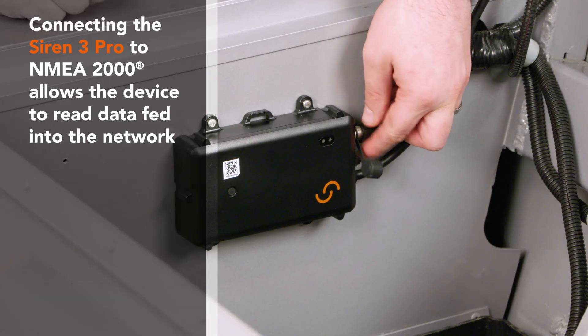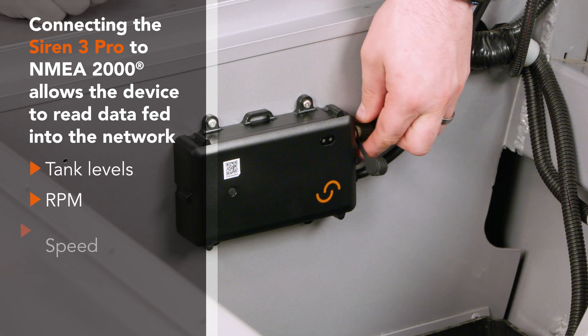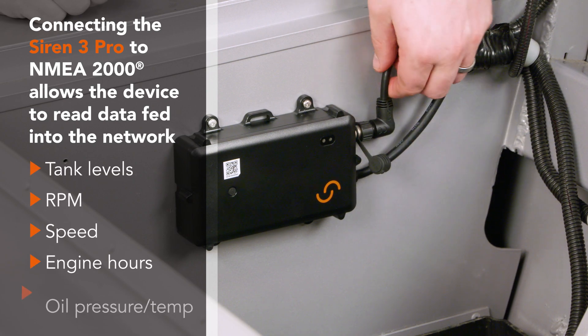Connecting the SIREN3 to NEMA 2000 allows the device to read tank levels, RPM, speed, engine hours, oil pressure, and temperature.